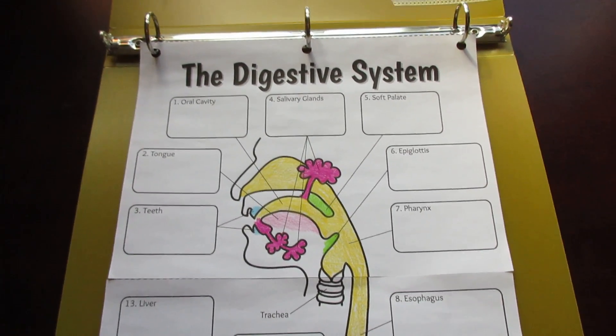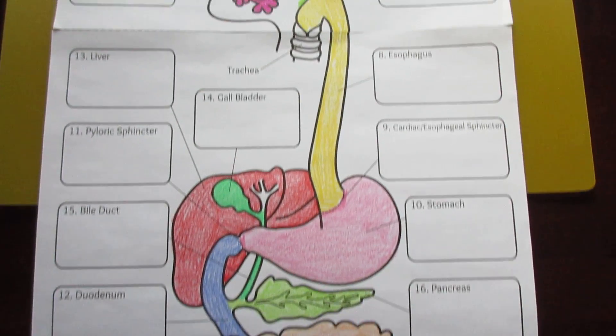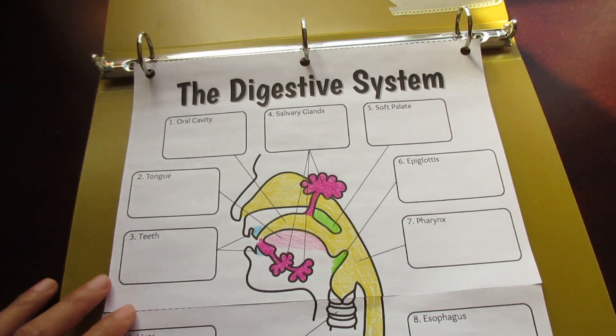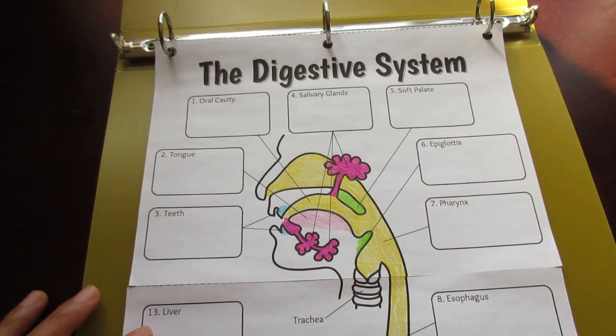When you take a look at this particular option, you can see that the diagram is really large and it's great for coloring. The one you see before you is one of the options I provide that is the most comprehensive of the several options for differentiation.